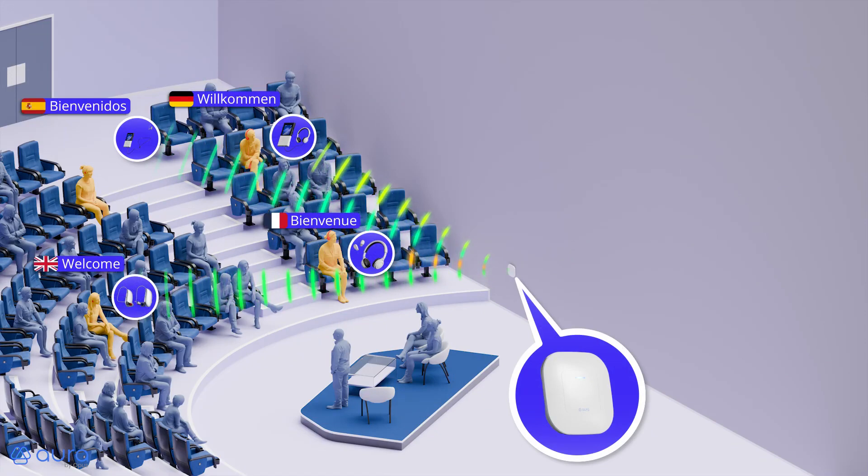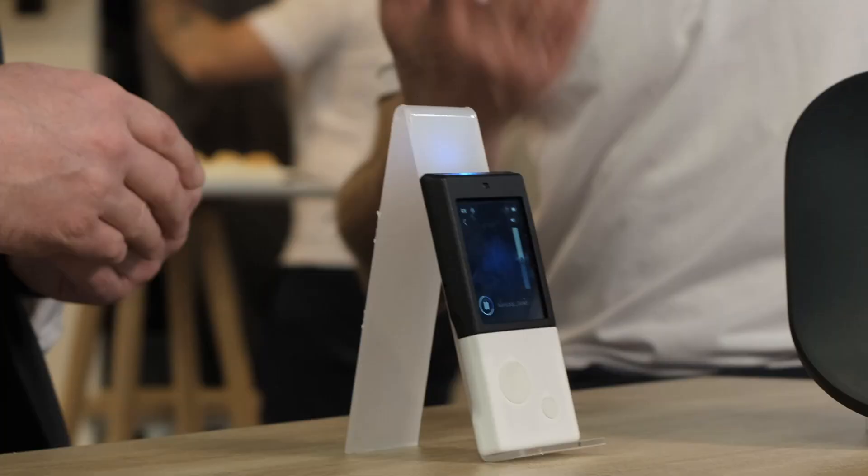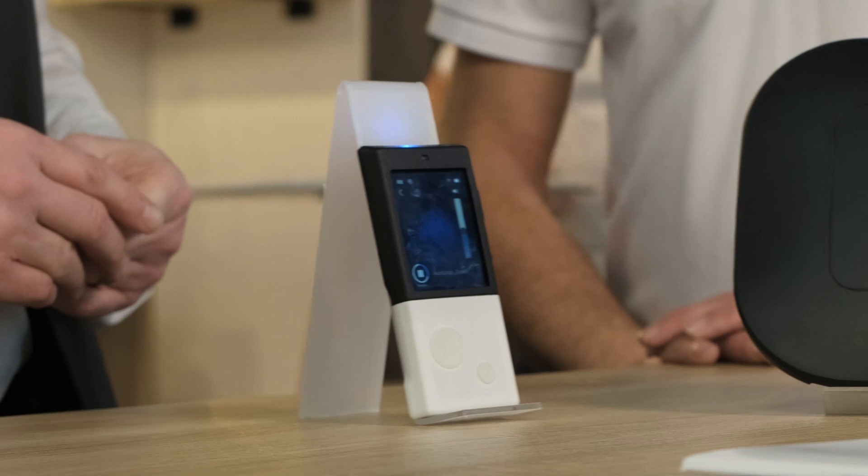The idea with the AuraGate is that you connect your audio source to the AuraGate, it broadcasts the audio publicly, and anybody in the room can choose the stream of their choice and listen to it through their earbuds, headset, and so on. It will still be compatible with T-loop positions, thanks to our ORA STRX receiver.